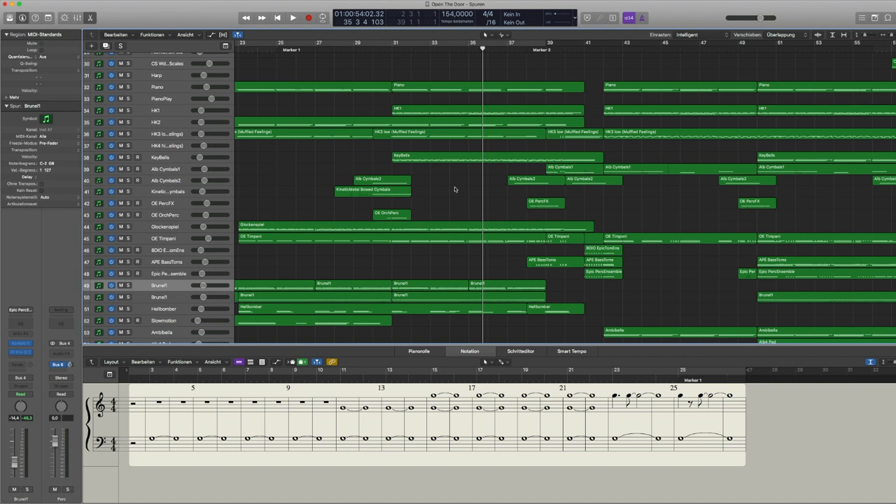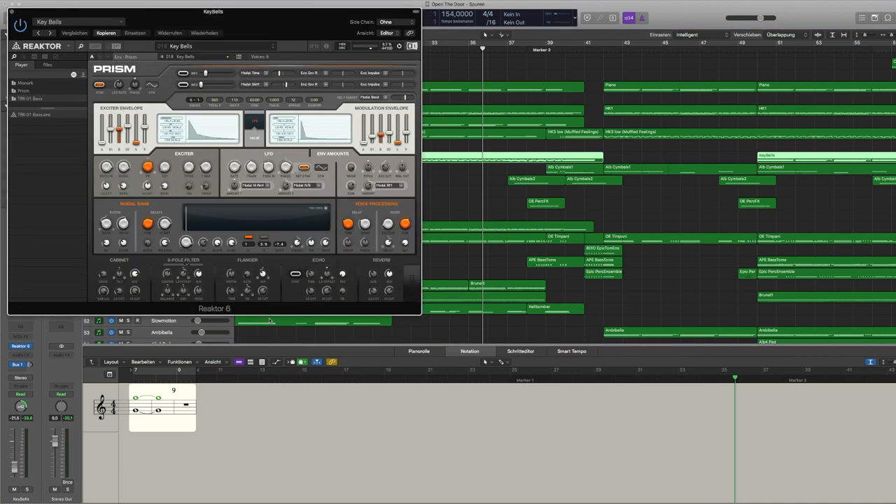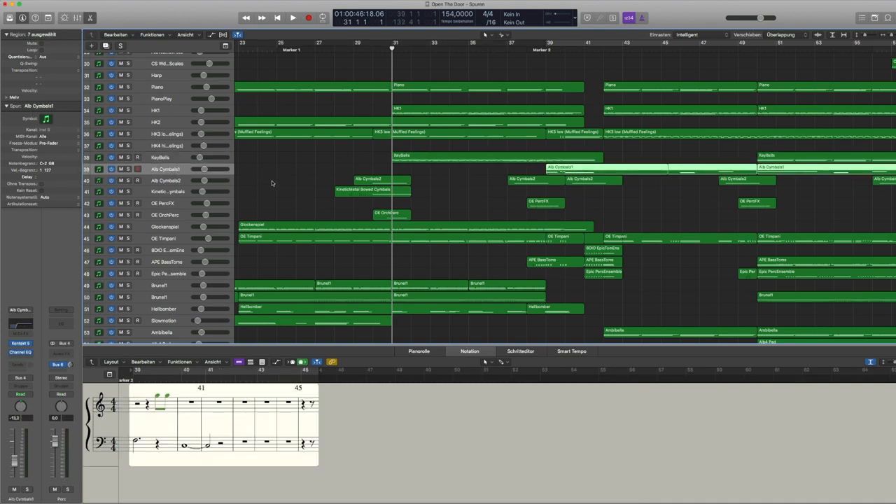I had to do a quick cut because my Mac froze and I had to unload and reload some patches. The key belts come from a Native Instruments product I haven't used that often — I recently upgraded to Komplete and haven't had time to check out all the products, but I stumbled upon this key belts patch from the Prism synthesizer and really loved it for this piece.